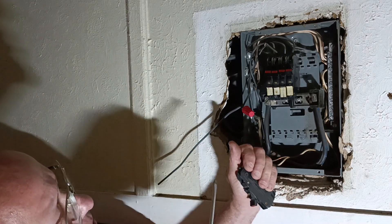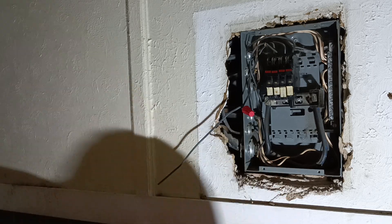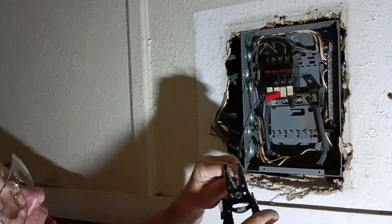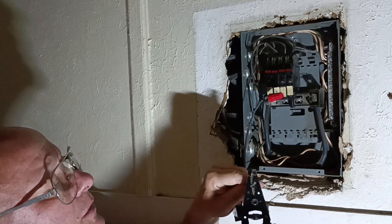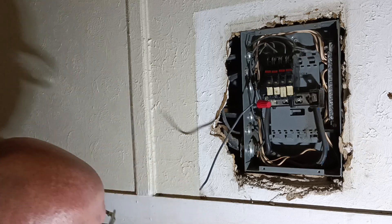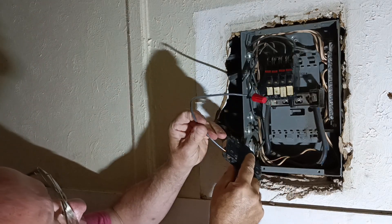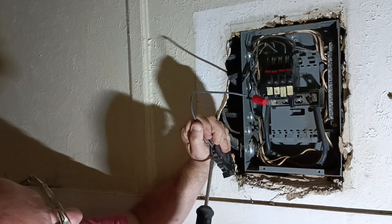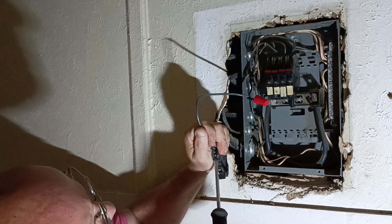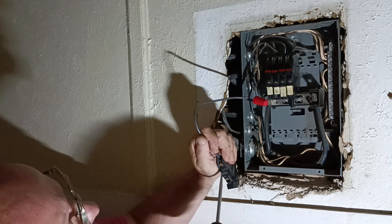This is a used one, so we're going to take our wire off here. We'll strip our new wire and put it in under the terminal like this. Make sure it's seated in all the way. Tighten our screw and make sure it's tight.